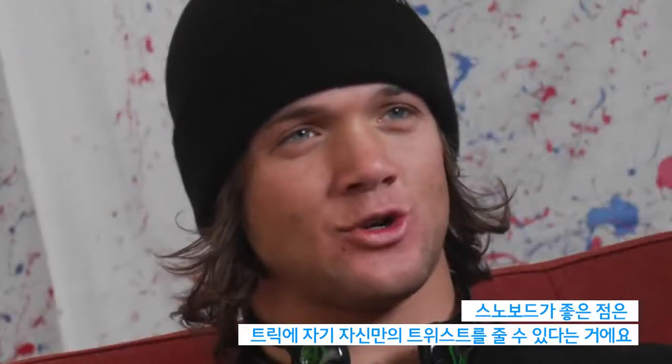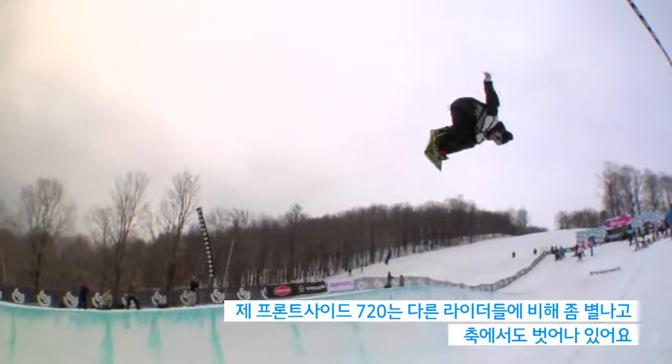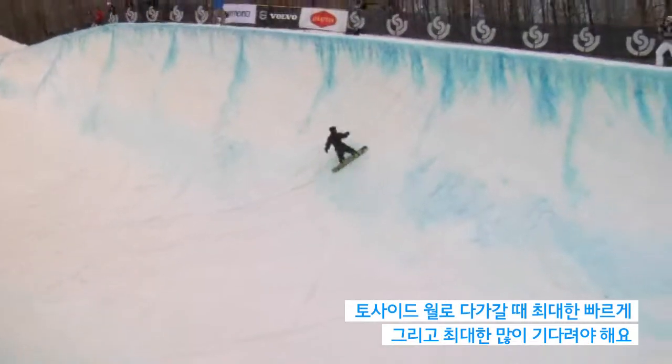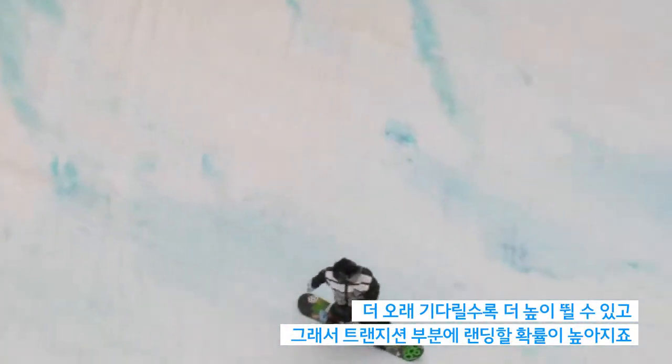What's cool about snowboarding is you can add your own twist and creativity to the trick. My frontside 720 is a little more corked and off-axis than some other riders. When you're approaching the wall, it's going to be on your toe side wall. Come in with as much speed as possible and wait as long as possible, because the longer you wait, the higher you're going to go and the better chance you'll have of landing in the transition.